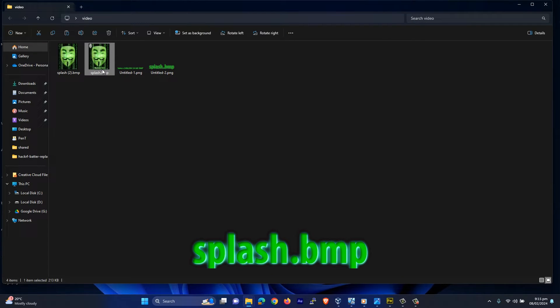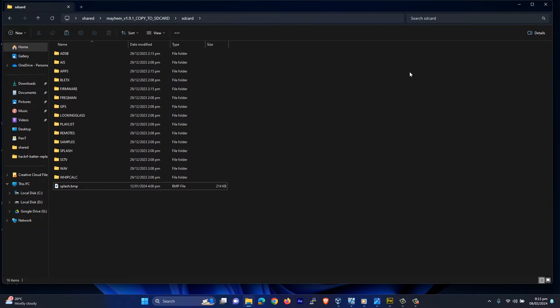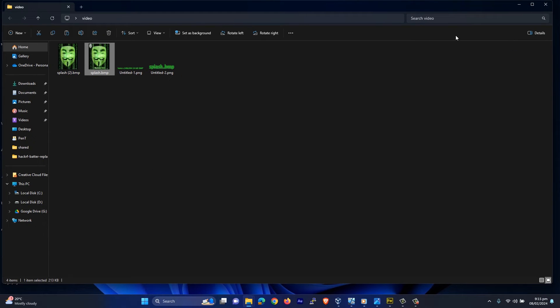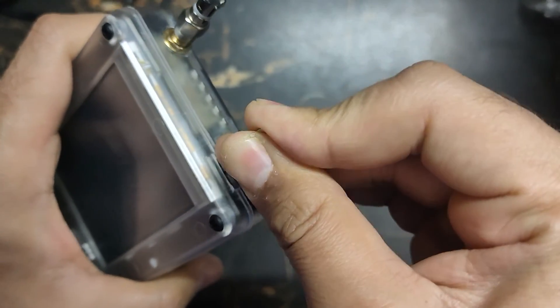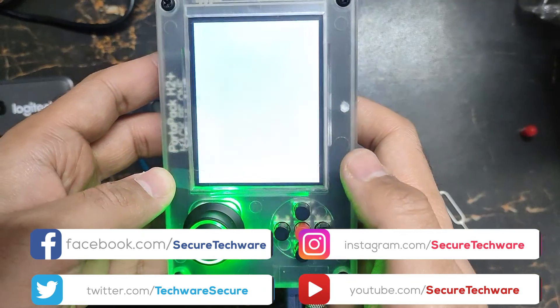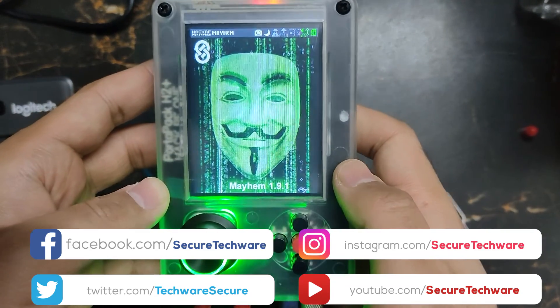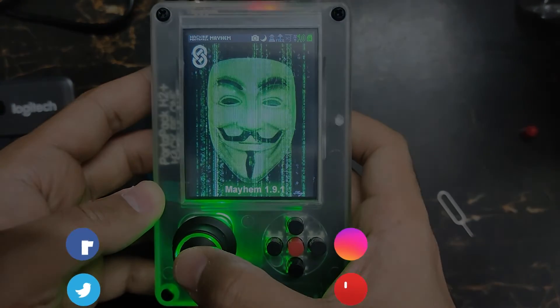This is the screen — let me place this one. So let me copy it and place it over here. Now let's remove the SD card from our system, connect the SD card back to the Flipper, and turn it on to check our splash screen. This is how you can customize your splash screen. Thank you.